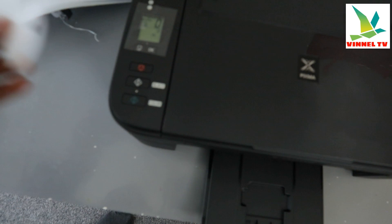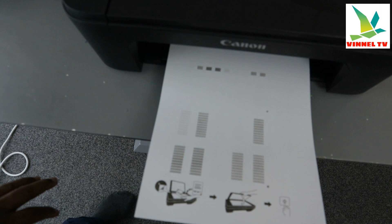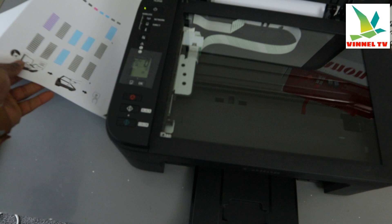So now this document is cancelled. If you want to copy it again, select copy. You can see it now shows two. You select the number of copies you want — this is the first one. This is the document we copied black and white.